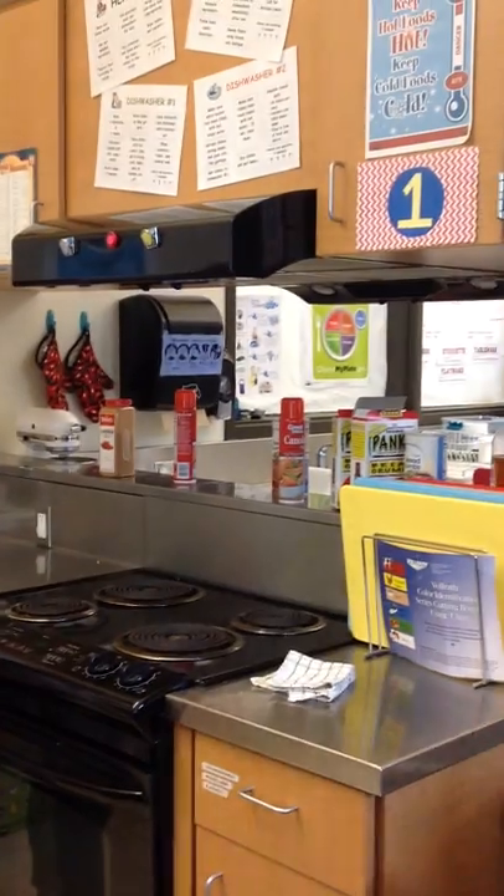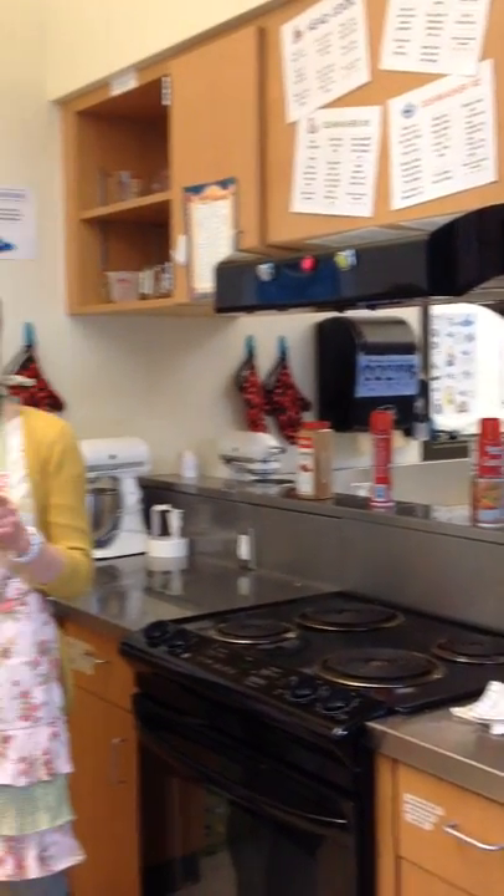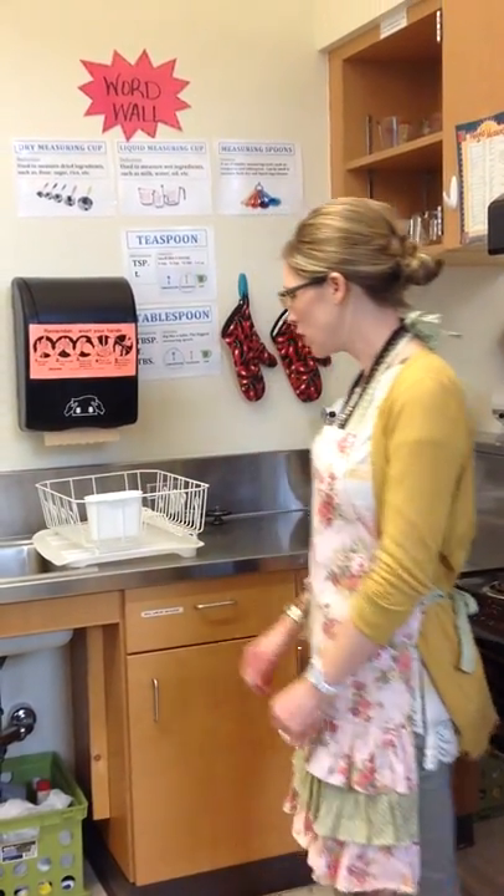Who's washed dishes by hand before in your life? I don't mean rinse and load in the dishwasher — I mean wash them fully by hand. You guys will be experts.